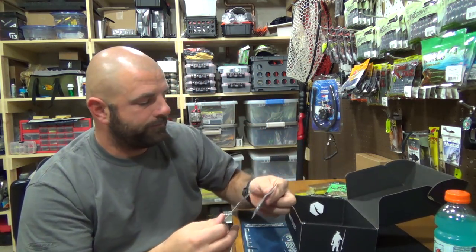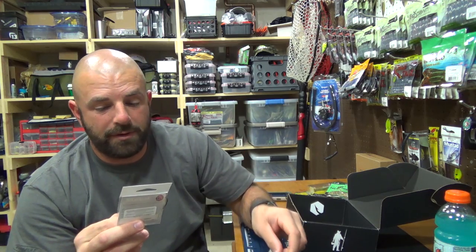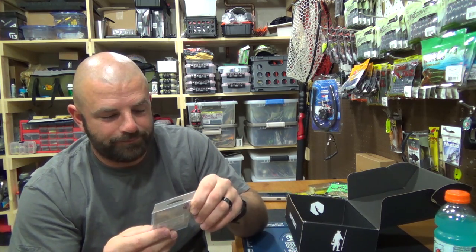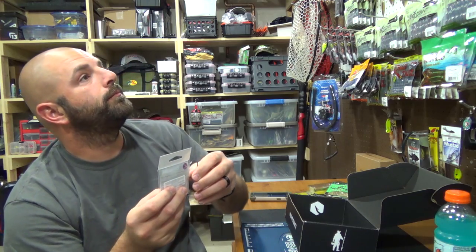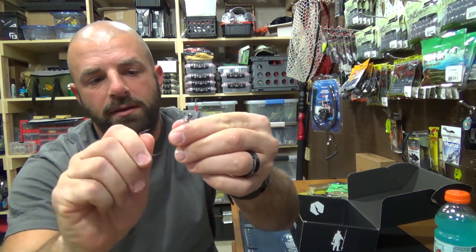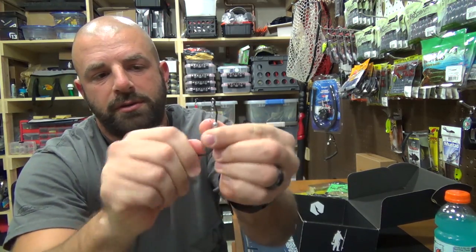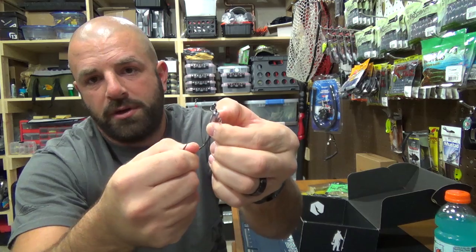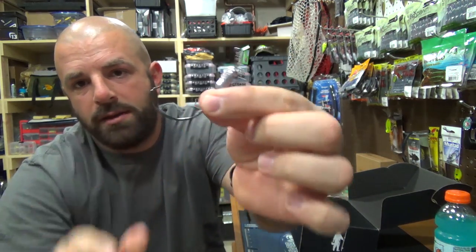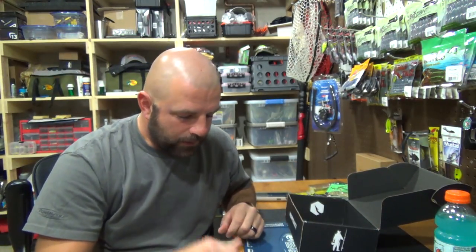Then we have some hooks for that big swimbait — the Mustad PowerLock Plus in a 9/0. These go for $5.33. That's a big boy hook. I was using these for the Kytex, I had a five-aught eighth ounce and those worked really well. You can slide the weight down towards the belly or up towards the nose for different action, then pinch it in place with pliers. It has a screw lock and a nice wide gap for that swimbait.